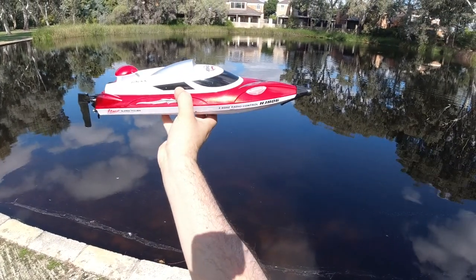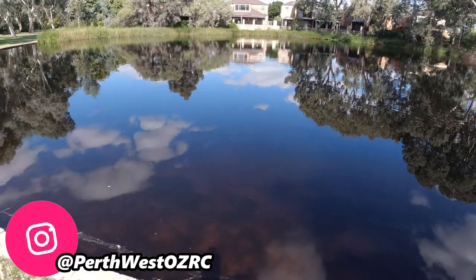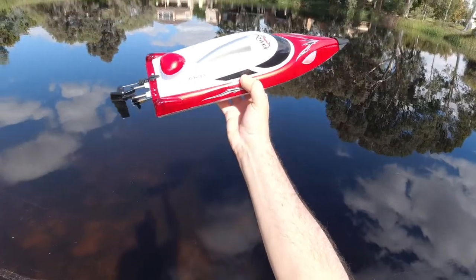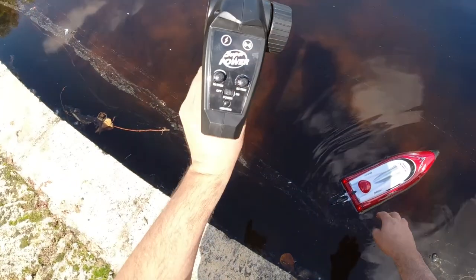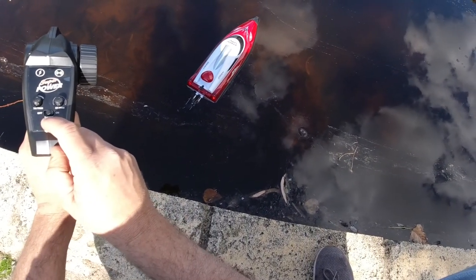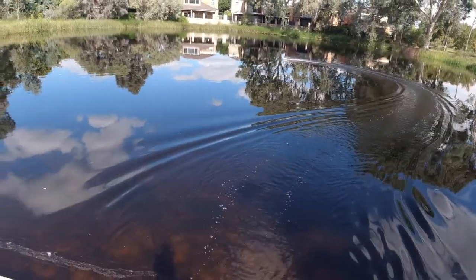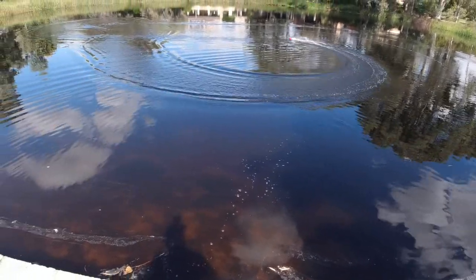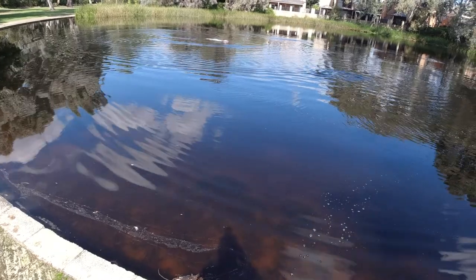I'm here with the HJ806 speedboat at a different location — a small pond with a fountain that's been turned off. The water looks pretty clear. It's small but good enough to demonstrate the boat. It's bound to the controller now. We've got a beep and we've got the LED lights on the back and front. You can turn them off with the lighting button to save power, but I'll leave them on. Let's take this one for a rip — first time running the boat.